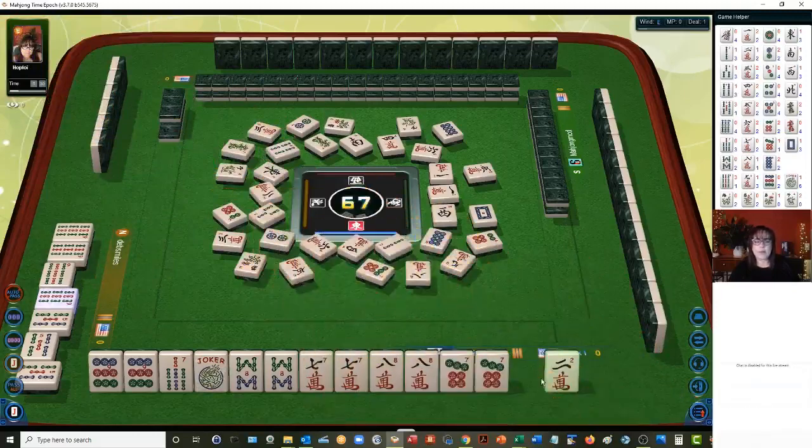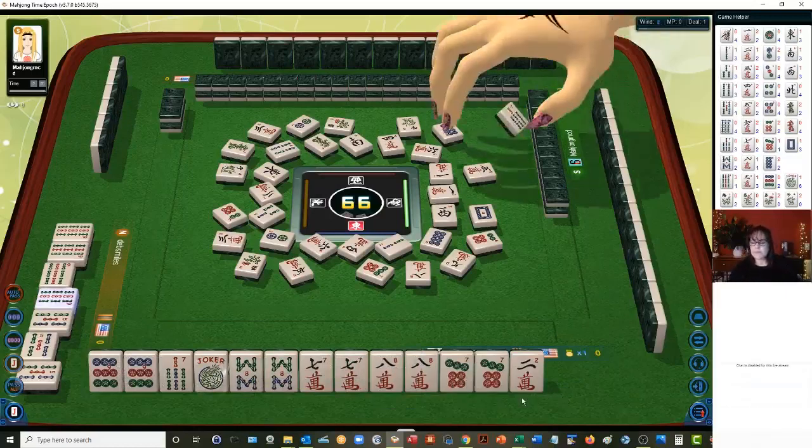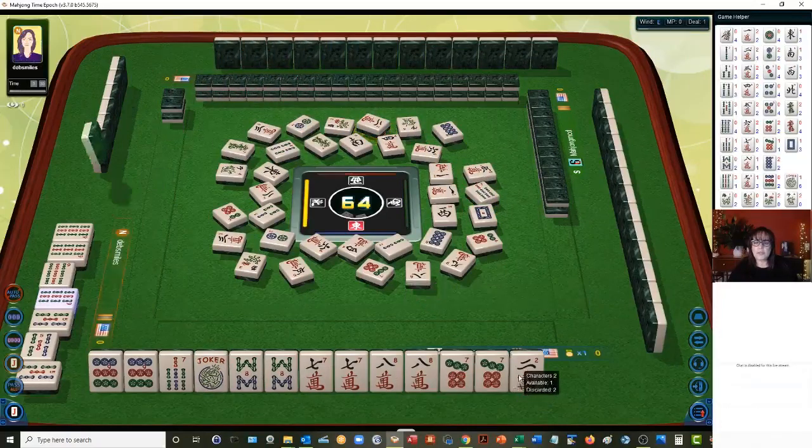So we're looking for a pong-pong-pong-pong pair — we've got our pair right there. All we need to do is build up these seven-eights. Seven bamboos — that's one of our tiles, but we're concealed. Two characters, so we will need a joker for that.